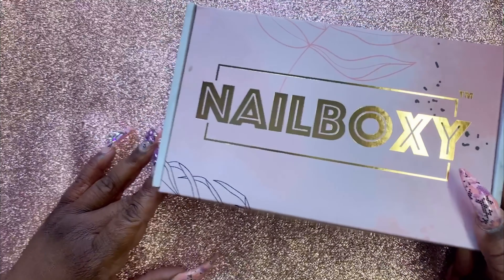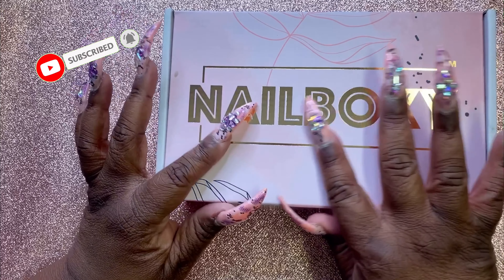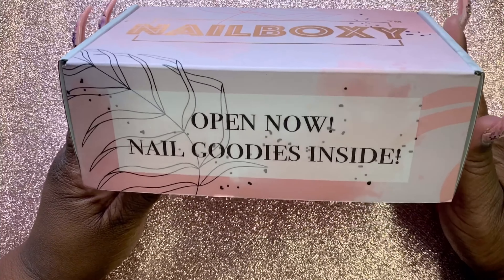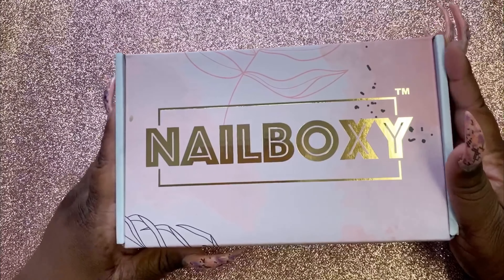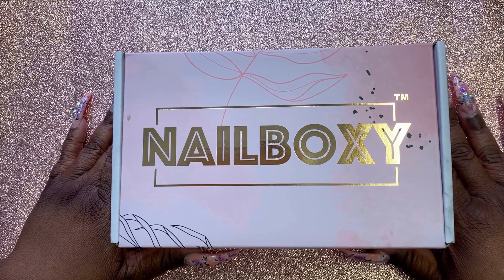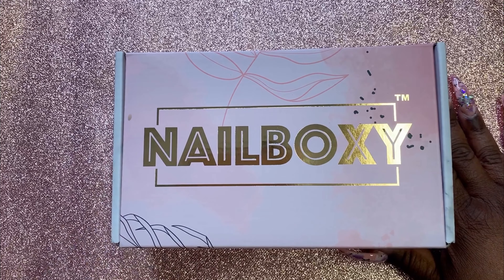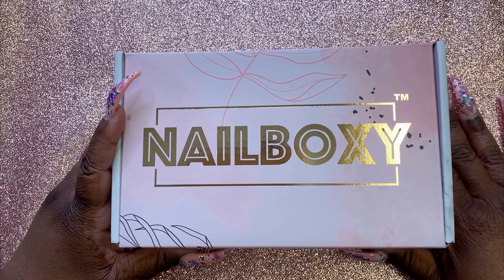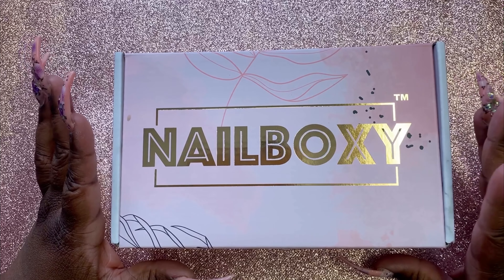So this month I'm going to show you what they have in the box. Here is the box — pretty box, I am a sucker for packaging — gold. And on the inside it says 'Open now, nail goodies inside.' This month they were featuring e-nail couture's line of full gel nails.